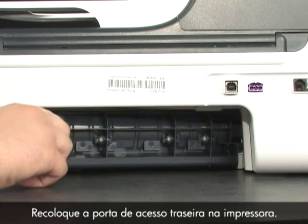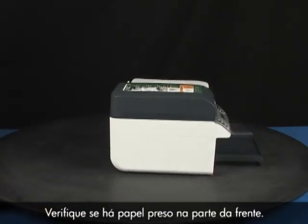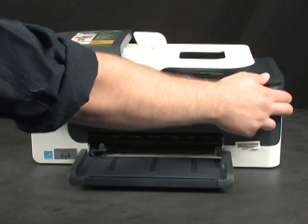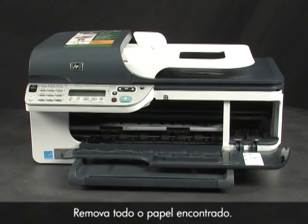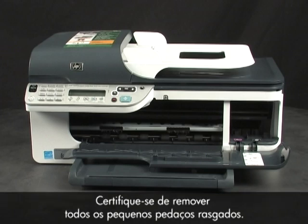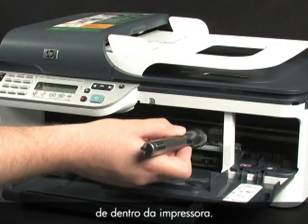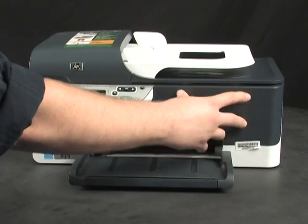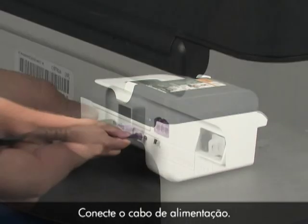Reinsert the rear access door into the printer. Next, check to see if paper is jammed in the front — be careful when removing paper from the front, as it can damage the printer. Open the front access door and gently remove any paper you see. Make sure you get all the small pieces that may tear off. Use a flashlight to make sure you've removed all small pieces from inside the printer. When you've removed the paper, close the front access door.